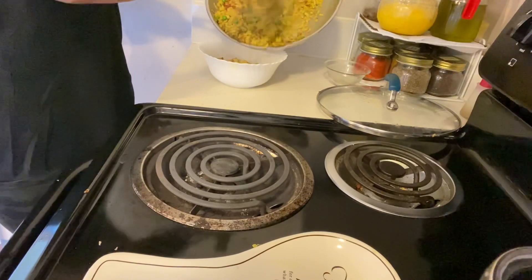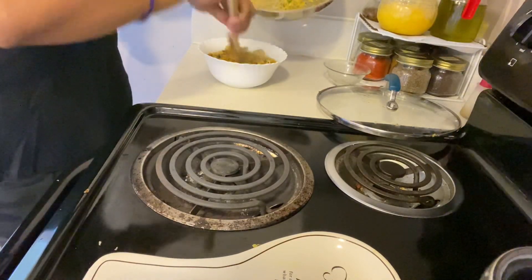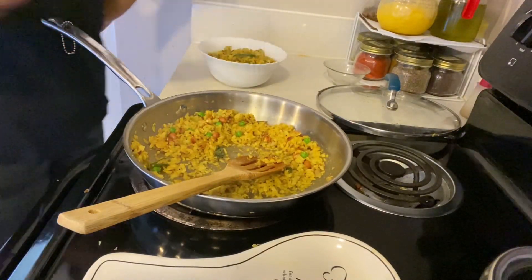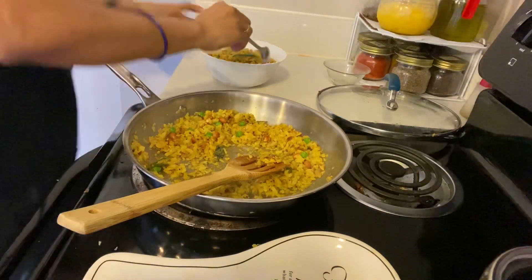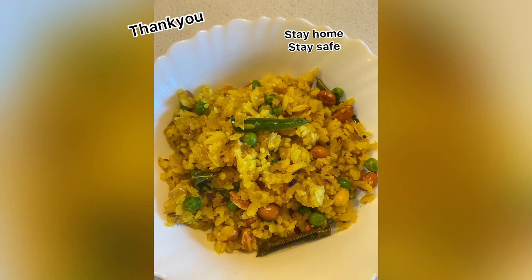Transfer it to a serving bowl. If you have fresh coriander (cilantro), you can add it too — I didn't have any so I skipped it. You can skip whatever you don't have. Our poha is ready! This recipe is very easy and quick. If you like it, please try it. Thank you so much for watching — please comment and let me know how it turns out. See you in my next video. Bye-bye, take care!